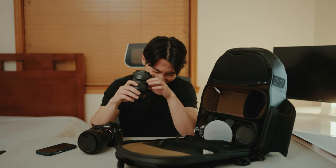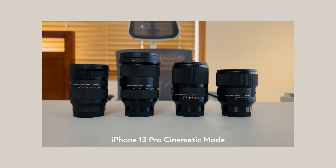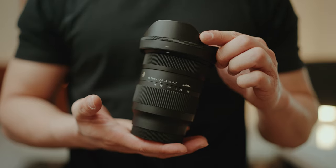All my lenses are Sigma Art DG DN. I don't have any Sony GM lenses because those are super expensive. After watching a ton of Sigma and Sony comparison reviews, I believe Sigma is the better and more affordable option — especially the DG DN Art series. It's like 90 to 95% of the quality of the GM lenses at roughly half the price, so it's a no-brainer. Sigma, if you're watching this, please reach out — I love all your lenses.